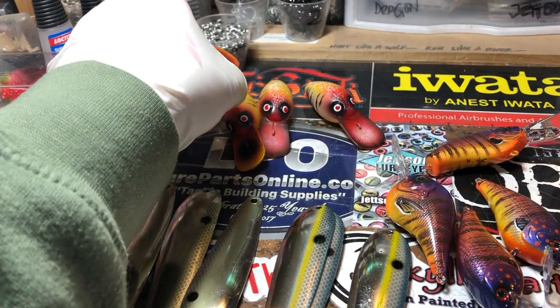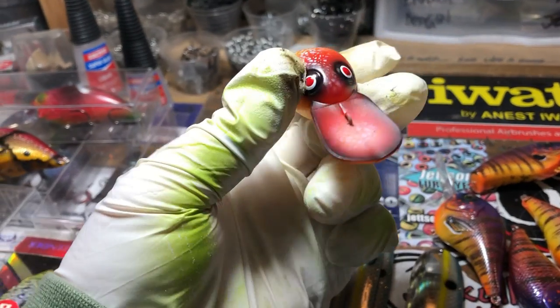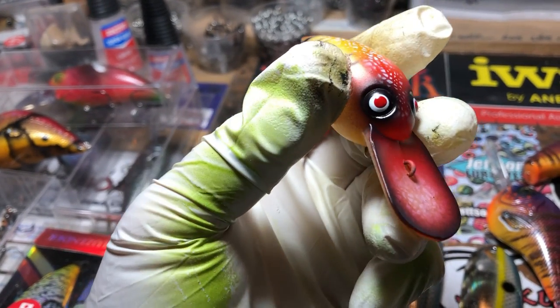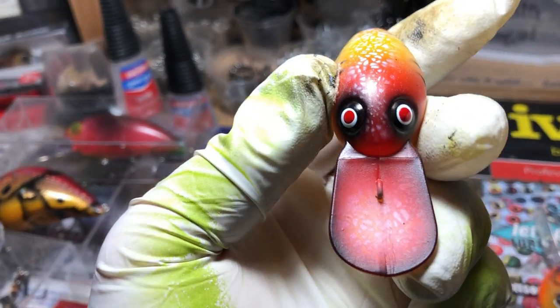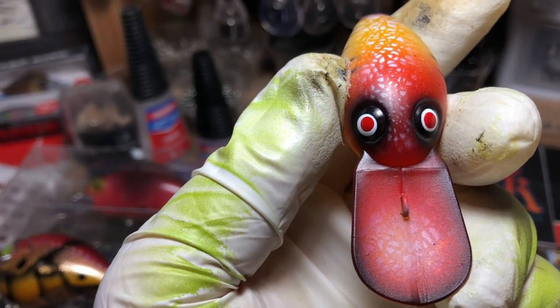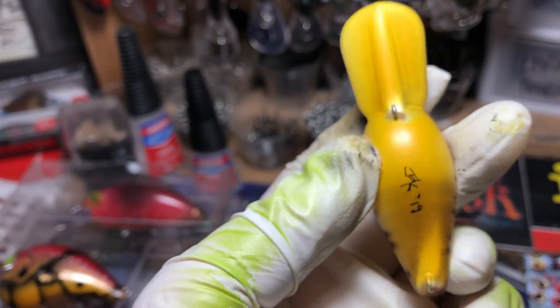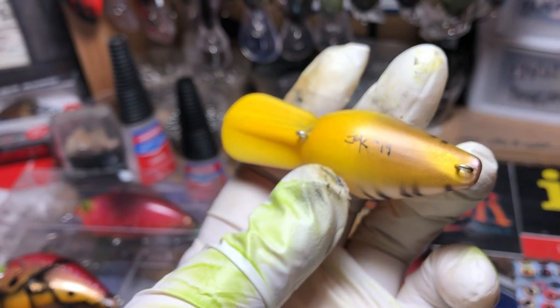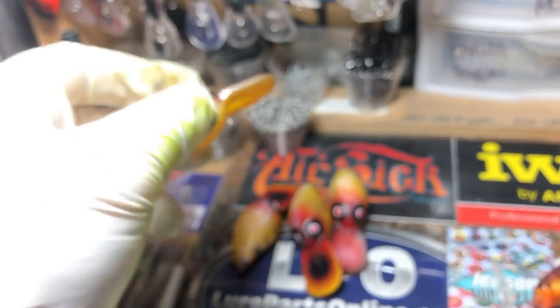You guys are going to have the opportunity — if you want this pattern on something else that's a hard bait, I will be more than happy to put it on. I did these in two very similar patterns with just some slight variation. Let me get this up under the light so you guys can see it. Love the clown patterns.